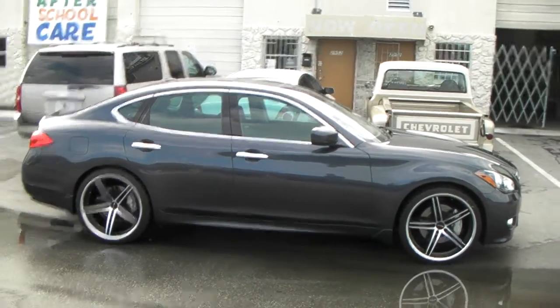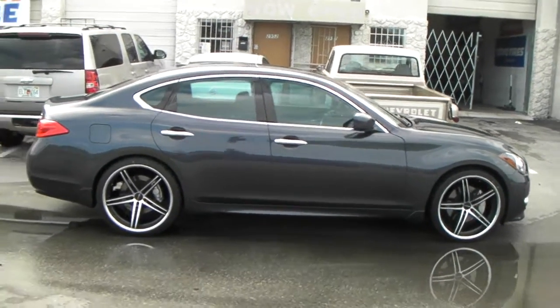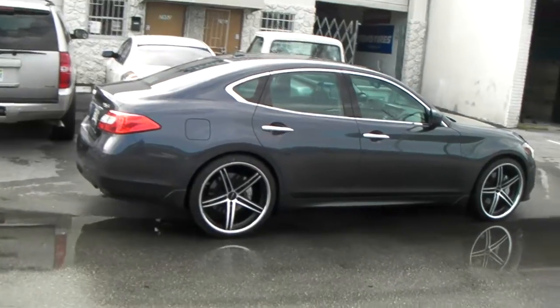These 22s are 22 by 9 and a half in the front, 22 by 11 on the rear, so this car can take a pretty large wheel. The S model is a little bit lower than the standard model. The standard model fits 26s with no problem.